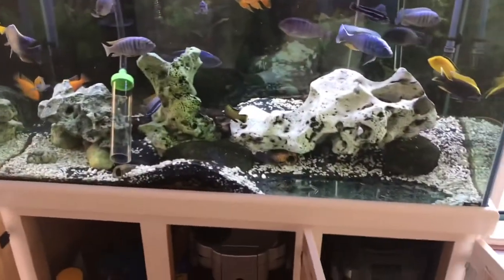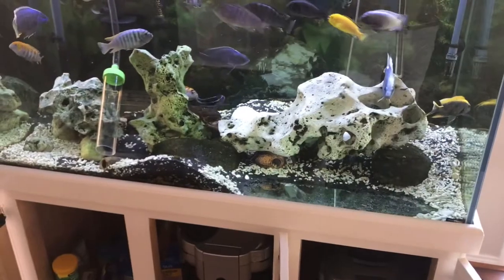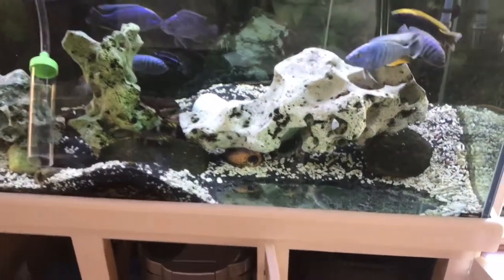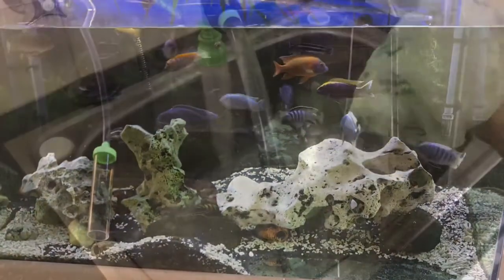I'll also do a vacuum here in a minute. I don't have anyone to hold the camera, but I'm going to vacuum the gravel a little bit, move some things around, and then I'll try to video a little more.